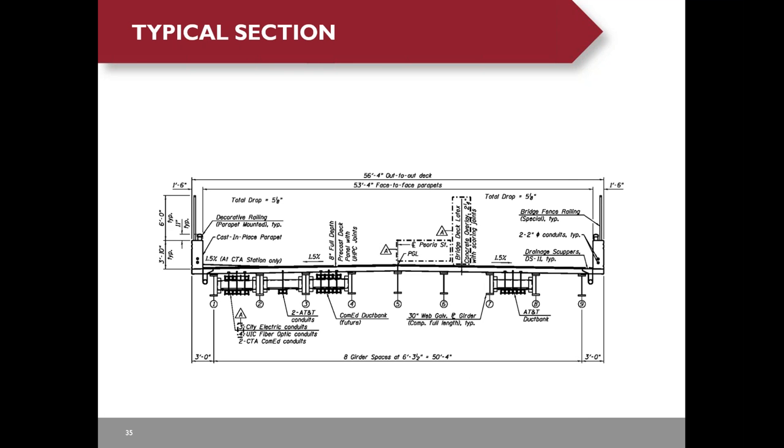Here is the typical section of the bridge. We have a lot of utilities carried by the bridge. We use preset utility inserts in the deck panels to prevent field drilling. We also use a latex concrete overlay with a scoring joint to meet the established requirements.